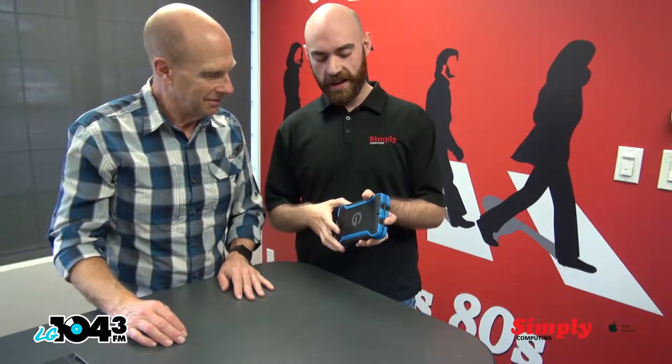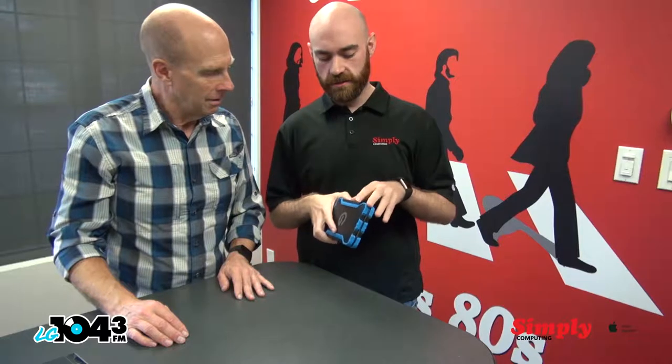The good thing about these is that it allows you to save your photographs and music. On this one, it allows you to store 200,000 photographs. Believe it or not, people do have that many photographs, especially nowadays.